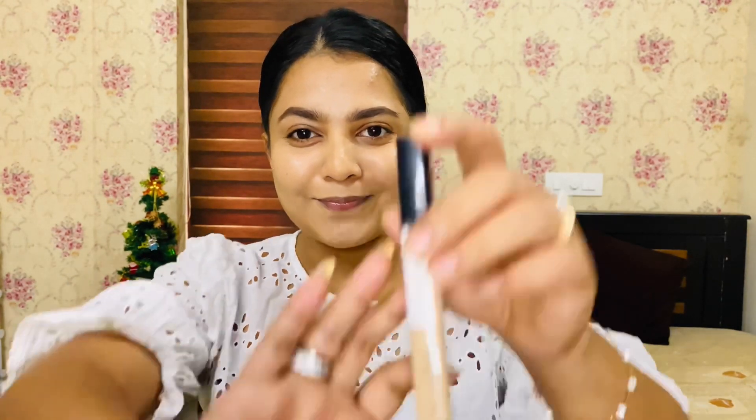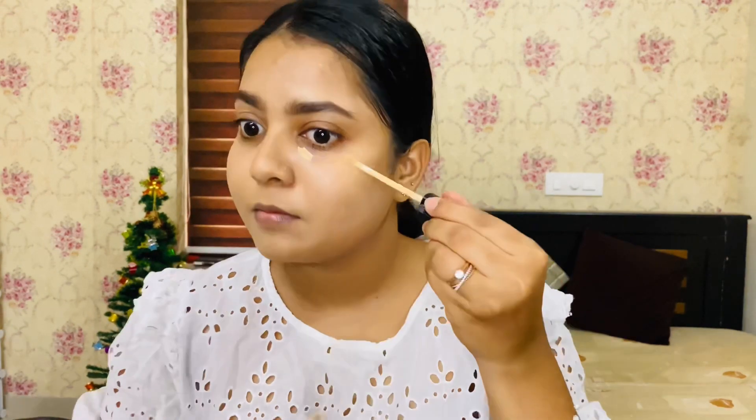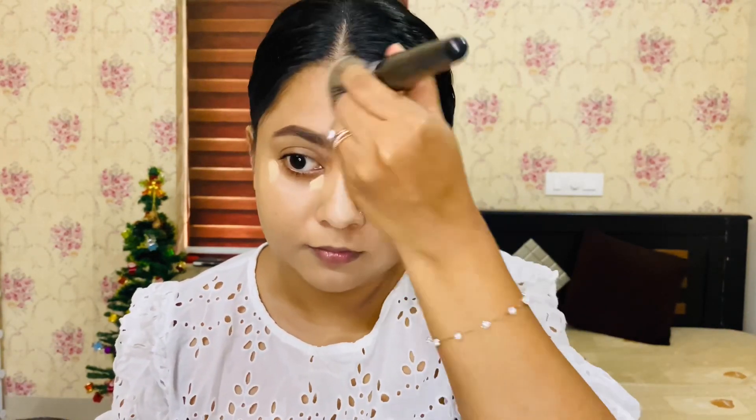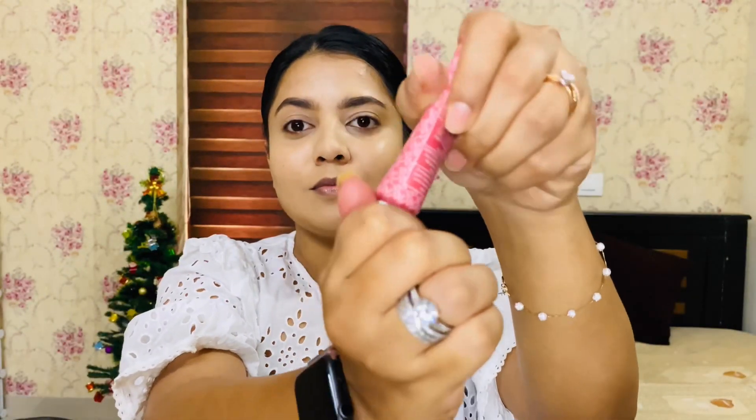Then I use a concealer stick. I apply a bit of a lighter shade under the eye area. I usually use concealer in a lighter shade. I will blend it — it won't be too time consuming.